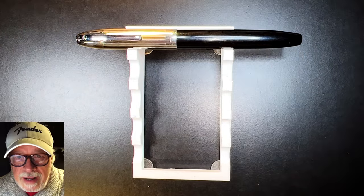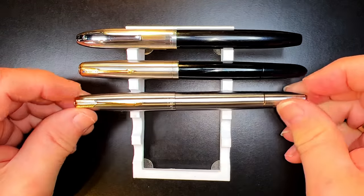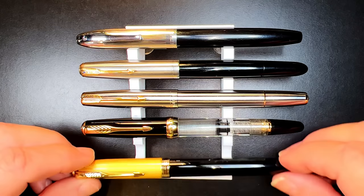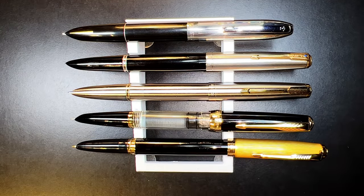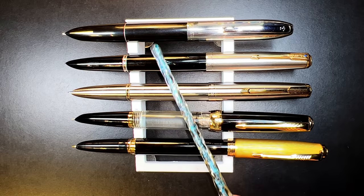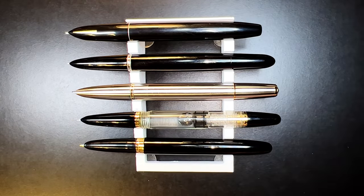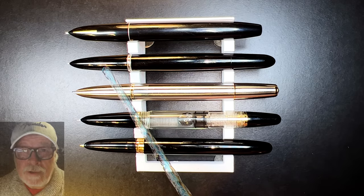Here is the new model Hero 565 with a 1948 Parker 51, a Wingsung 601 Flighter, a Wingsung 616 piston filler, and a Jinhao 85. Now let's look at them posted — they all post nicely with the exception of the Jinhao 85, which is a copy of the modern Parker 51. You can see that the Hero 565 is thicker than all of them and actually shorter when posted. These are all steel nibs with the exception of the 51, which has a 14-karat gold nib.